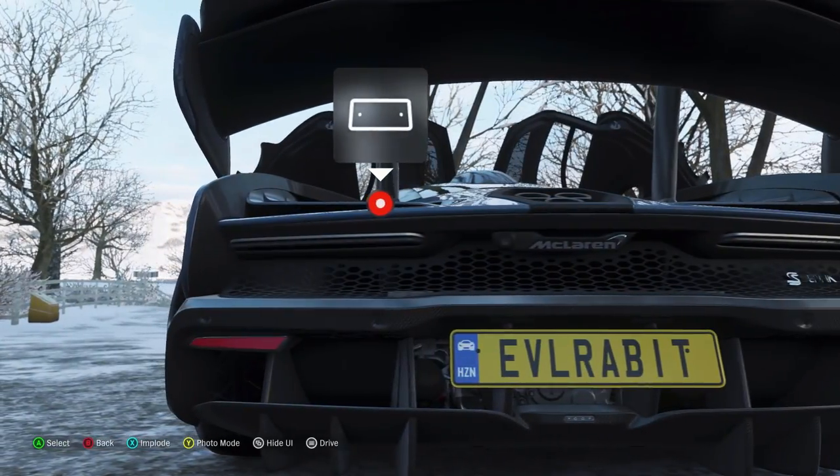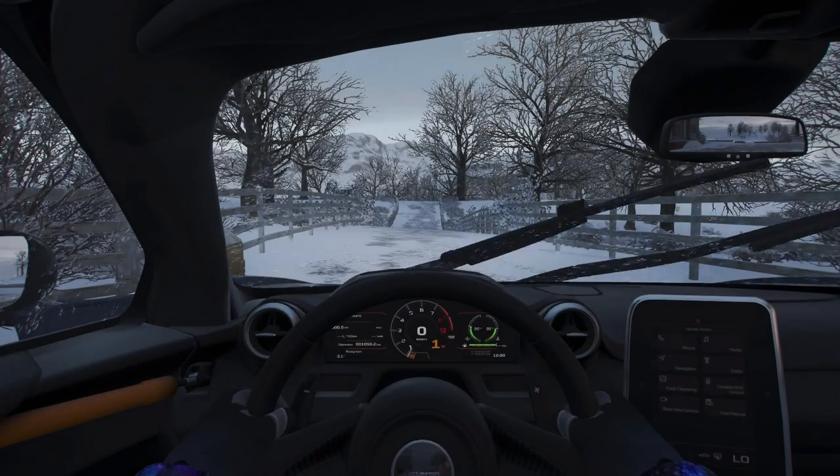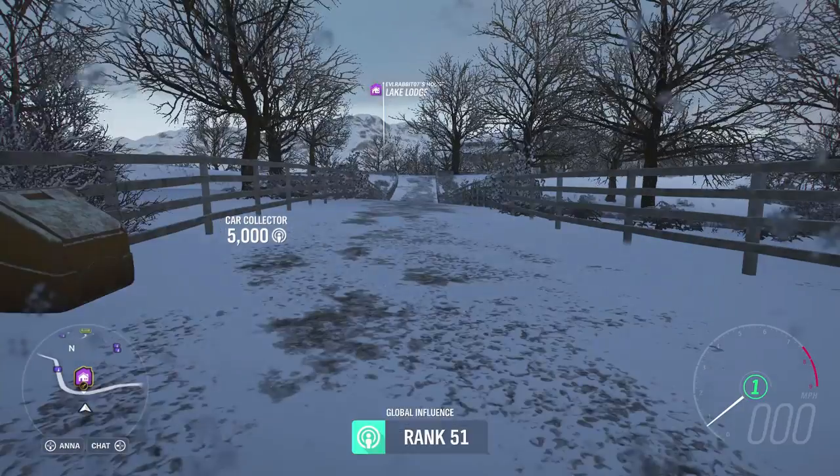We're going to rip this around here for a few minutes, and then we're going to get into the purpose of today's episode — and that is a little bit of snow fun since there's only about a day left here in winter season. We're going to have some snow fun rally style in some pretty fun environments. But of course, we're going to rock.